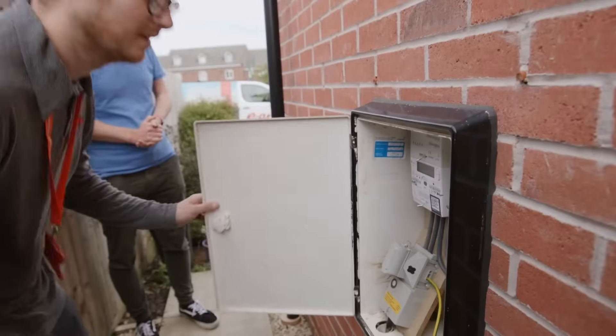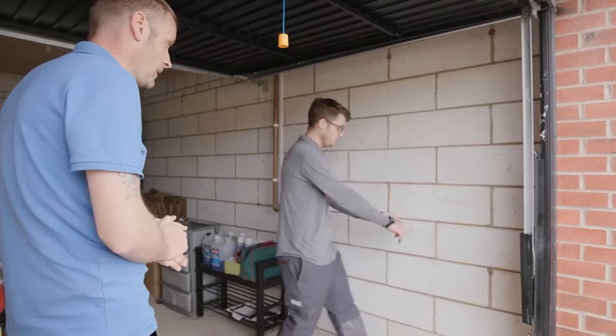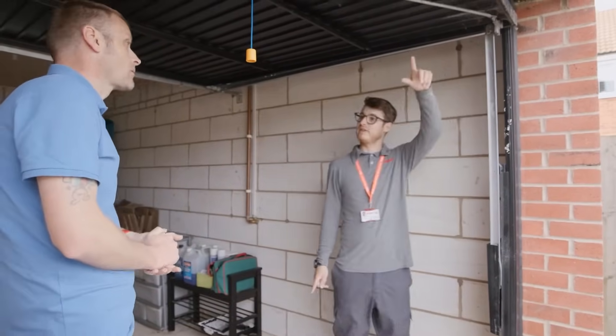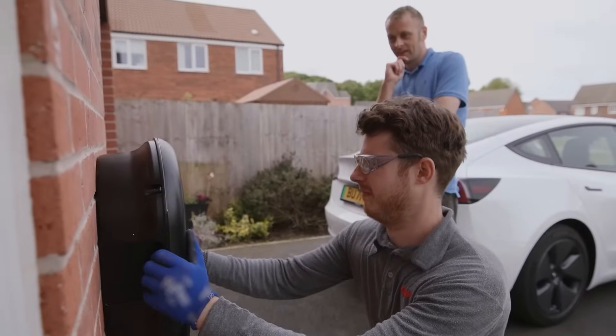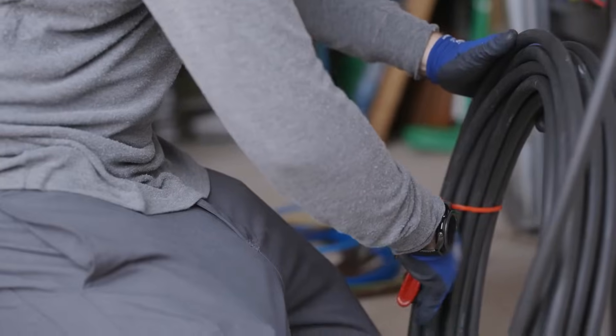When they arrive, your friendly engineer will carry out a quick risk assessment. They'll talk you through the installation process and you'll agree where to install your charger. Then you can just leave the engineer to get to work.